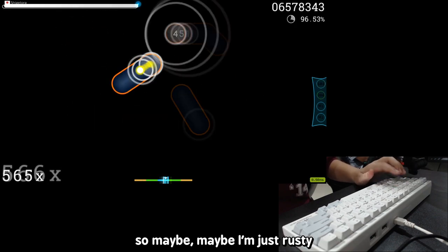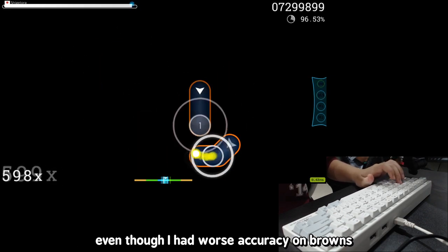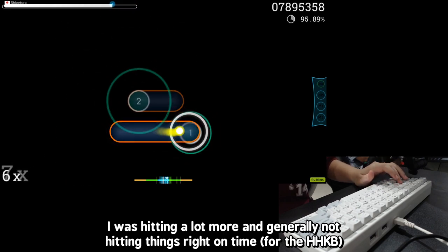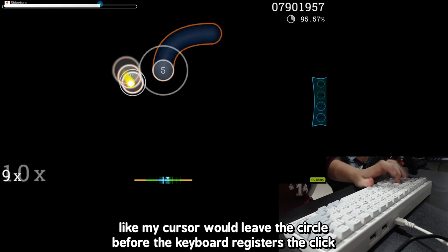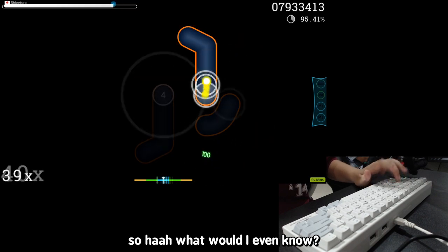Maybe I'm just rusty, or maybe it's the tactility stopping me from doing well. Even with Browns I had worse accuracy — I was missing a lot more and generally just not hitting things right on time. My cursor would leave the circle before the keyboard even registered a click. But hey, maybe I'm over-exaggerating. I'm not good at Osu anymore, so what would I even know?